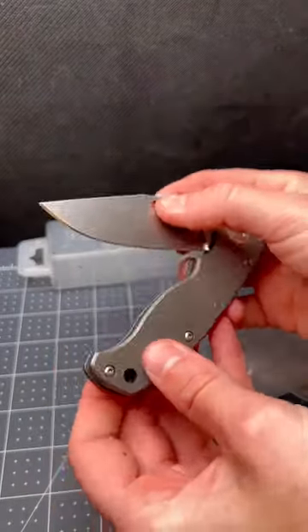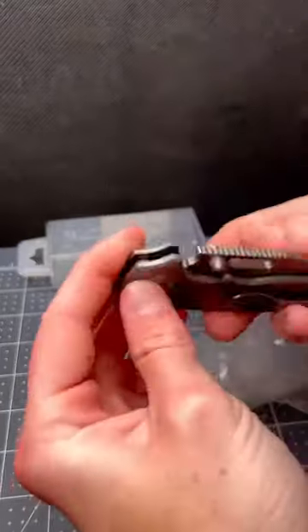This is just a part one unboxing. I am going to do a closer look, because there are some issues with the bevel I want to show you.